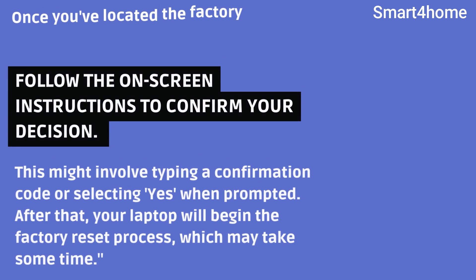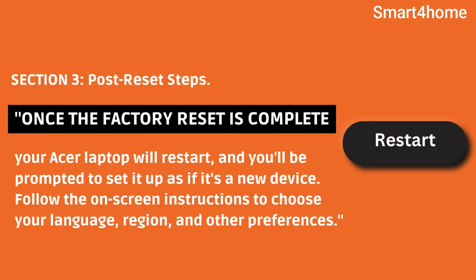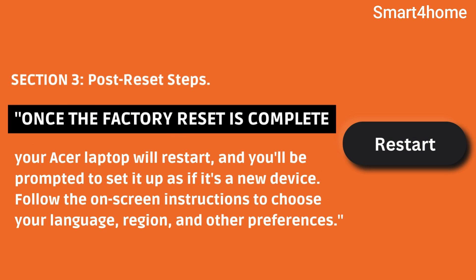This might involve typing a confirmation code or selecting yes when prompted. After that, your laptop will begin the factory reset process, which may take some time. Once the factory reset is complete, your Acer laptop will restart, and you'll be prompted to set it up as if it's a new device.